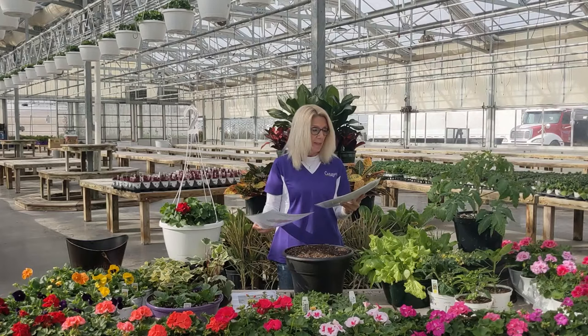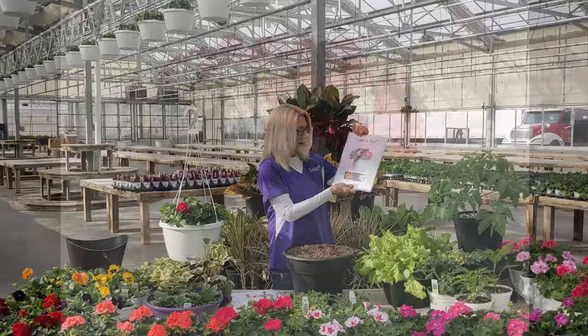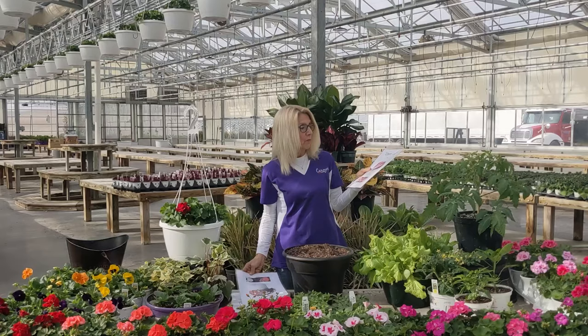My next choice is Crystal Sky. Crystal Sky has two petunias and a white verbena in it. My petunias are called Night Sky and Crystal Sky — they're polka dot petunias. Of course we have to have a red, white, and blue. This one's called Liberty Bell and it has a petunia, a super bells, and a verbena in it.